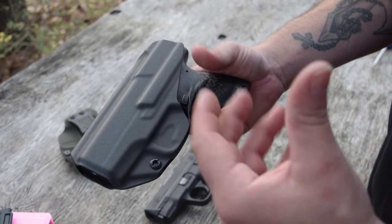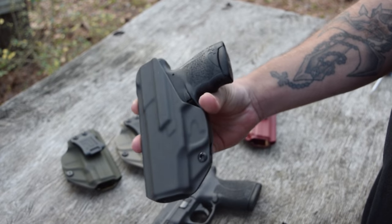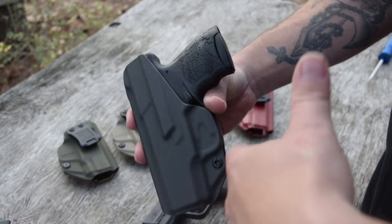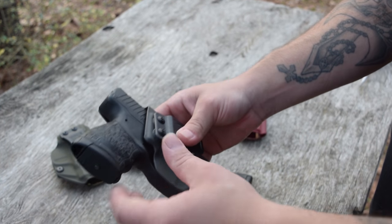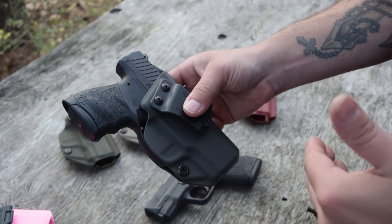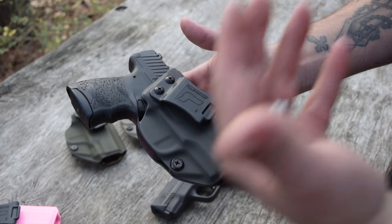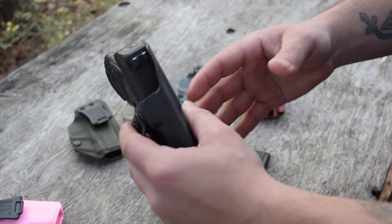They have cut away all the extra material that you don't really need. With some holsters, even with a gun like this, you'll have a bunch of extra material and it's not needed at all — it doesn't help you, it really just hurts you. The smaller the gun especially, you definitely want to keep the gun as small as possible. That's the first thing that really stands out to me about these holsters — how minimalistic they are.